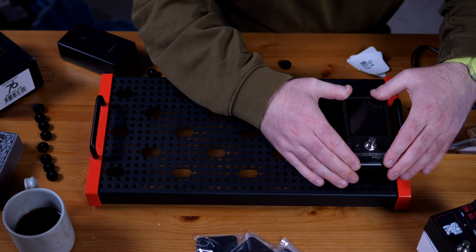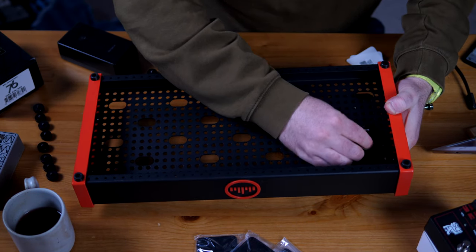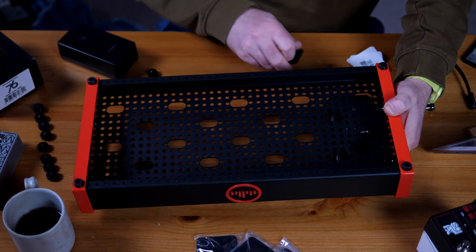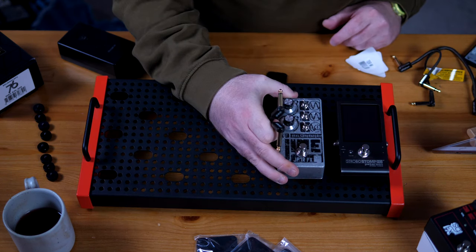That looks good to me. Carefully placing the pedal on the plates, making sure everything is centered and nice. Pressing it down, turning the board around, and fixing it in place. I'll use two screws since this is an easy board we won't need to take apart again.